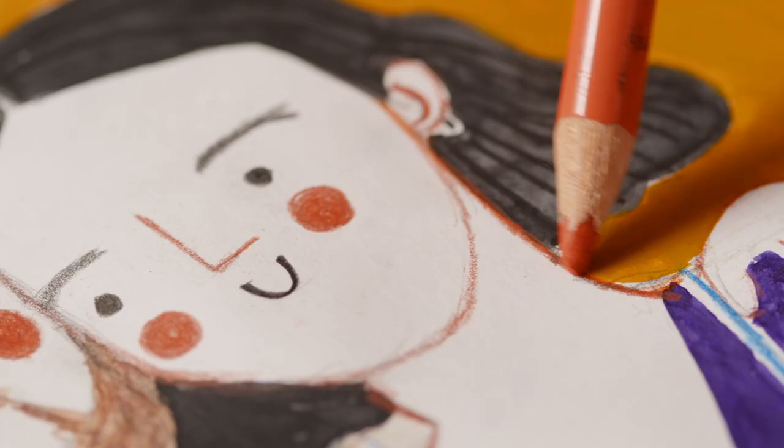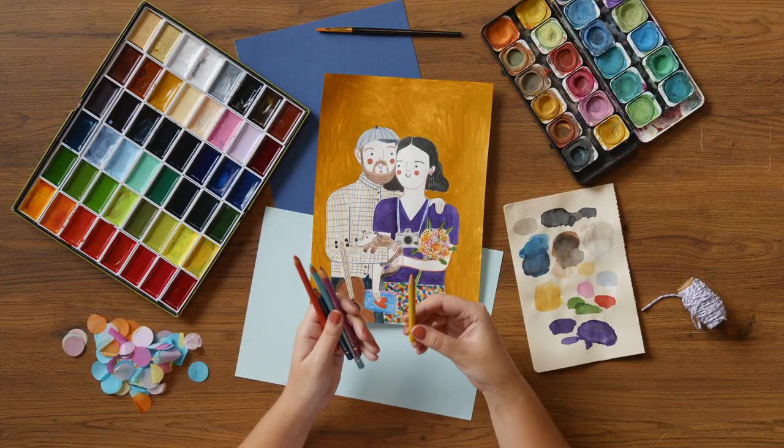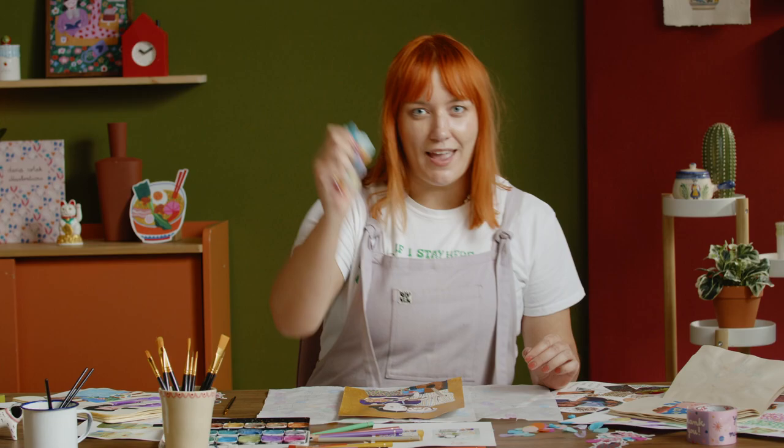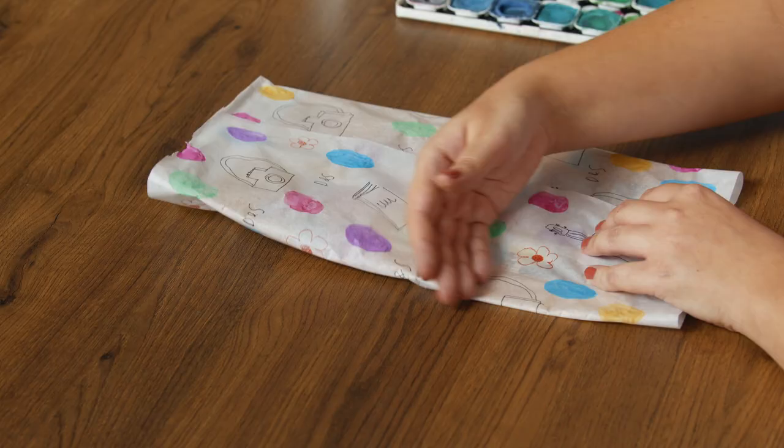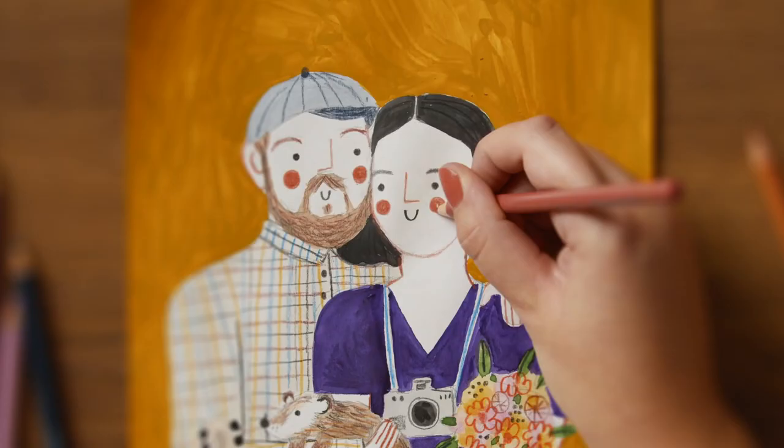I will guide you through painting techniques and adding finishing touches. As a bonus, I will show you how to make a greeting card with your portrait and how to best photograph your work, as well as some gift wrapping ideas for your illustration. By the end of this course, you will be able to create meaningful portraits filled with personality and detail using simple art supplies.